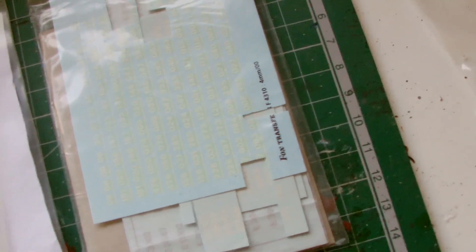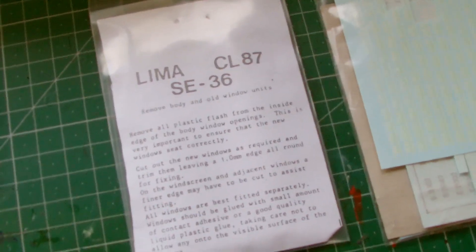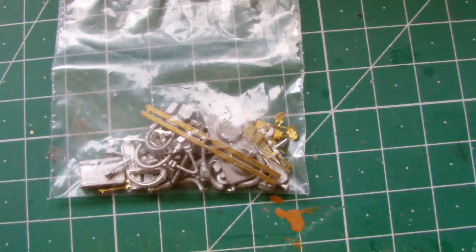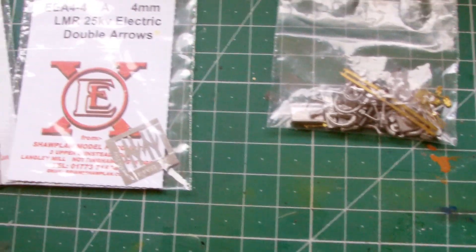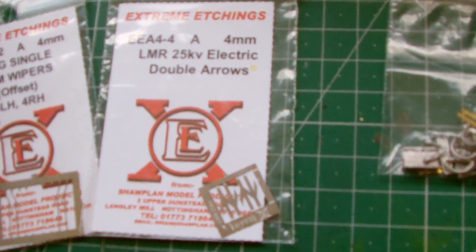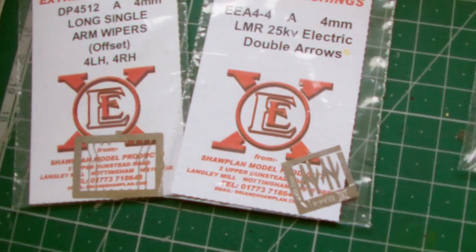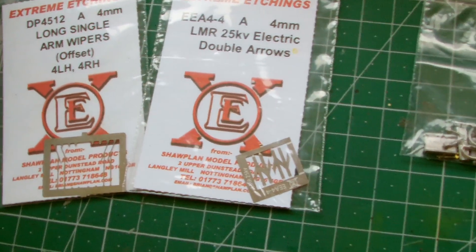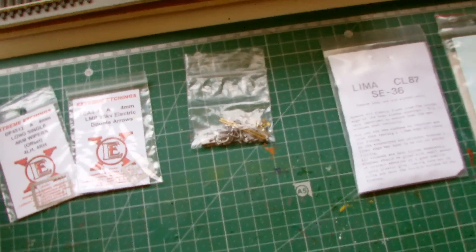I've got all these items left over from previous upgrade jobs: miscellaneous numbers, some flush glazed windows for Class 87, some white metal and all kinds of jumper cables and bits, some British Rail arrows and windscreen wipers. These are the details I'm going to try and fit.